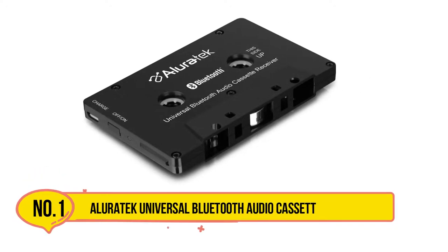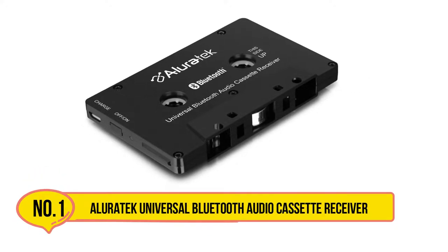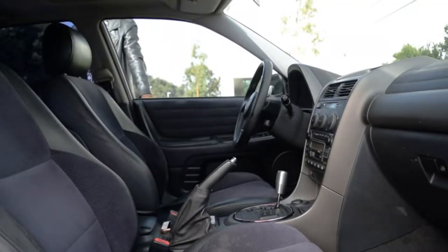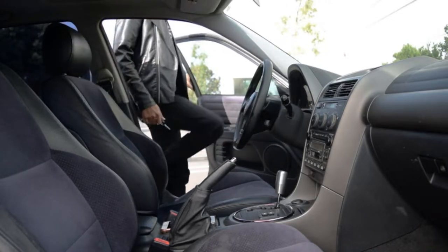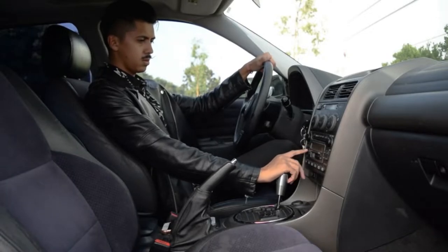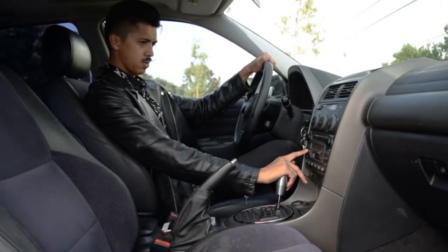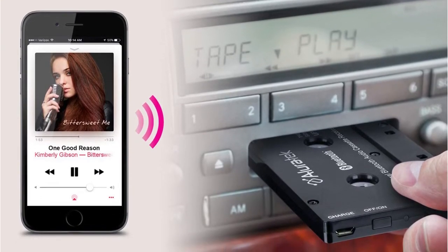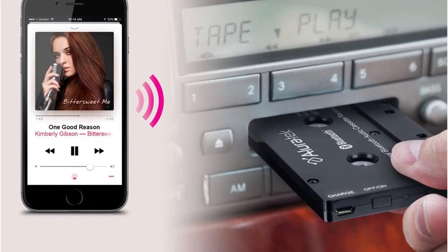Starting with the AllureTech Universal Bluetooth Audio Cassette Receiver, AllureTech's Bluetooth receiver cassette adapter is the top pick because of its sound quality and wireless operation. Though none of these adapters deliver award-winning sound, many view this as better than most. It's also only right to award points for the ability to connect all modern phones to your classic car without cords. It can receive Bluetooth signals from up to 33 feet away, which can prove handy in a number of situations.